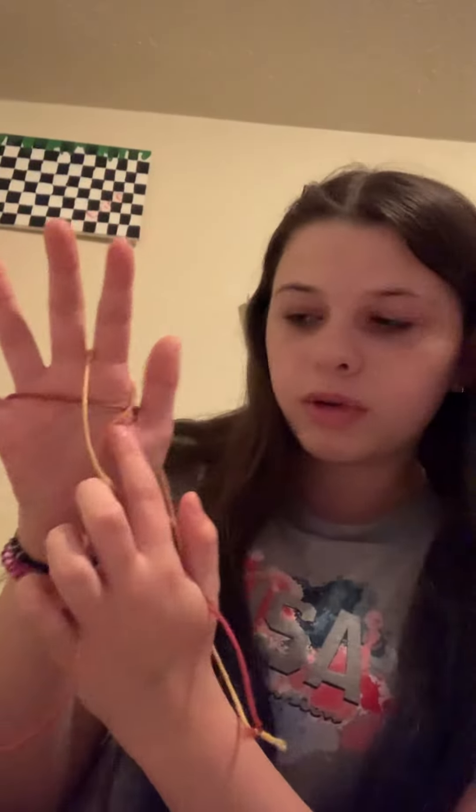Then you're gonna take your pointer and go through it and pull — let go of that string. Then you're gonna go through these two and pick up the one laying on your palm again and pull. So now you have this little X shape. First thing you're gonna do is let go of your thumbs, so now you have this, and then you're gonna reach all the way down.